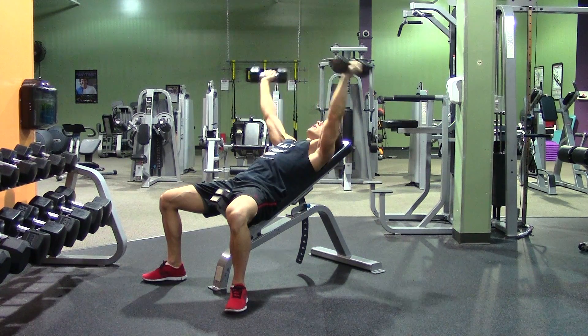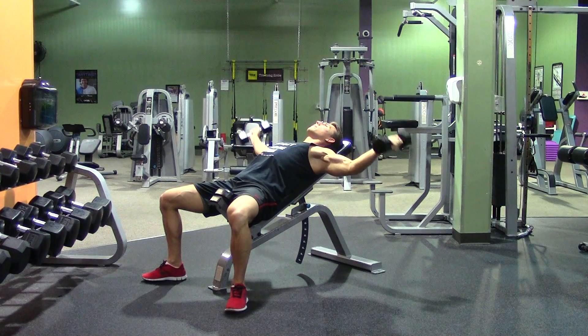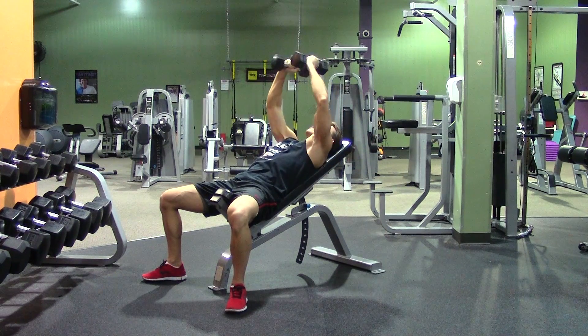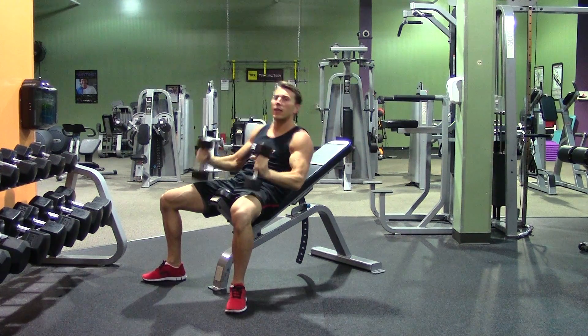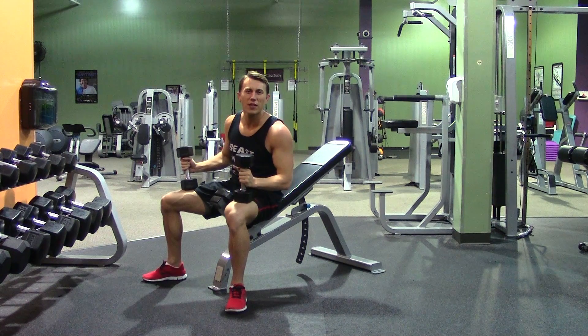What I don't want you to do is straighten your arms out as you come down. Instead, keep that same bend in the elbows throughout the movement, breathing in and breathing out. That is the incline dumbbell fly.